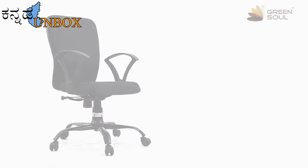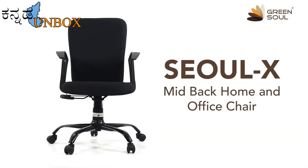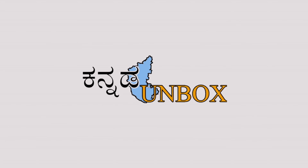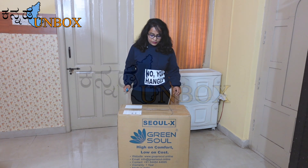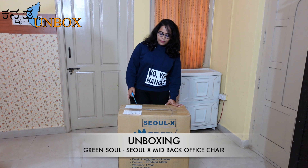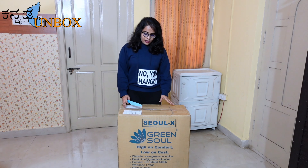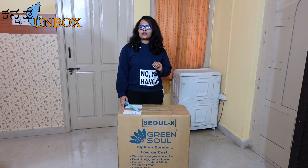Let's roll the intro and let us make the unboxing more interesting. I am going to unbox this chair from the Green Sole brand — high on comfort, low on cost. I purchased this chair for 3,600 rupees, with an actual price of 4,000 rupees.